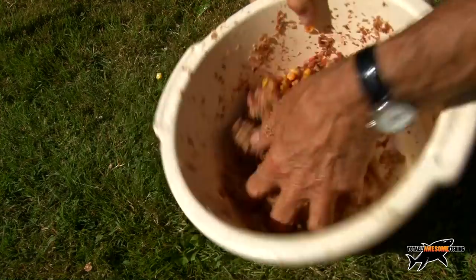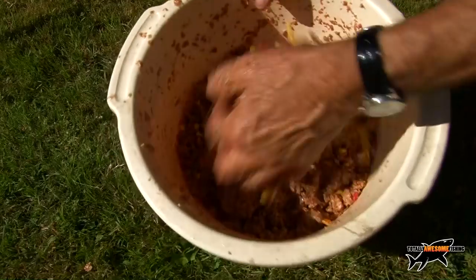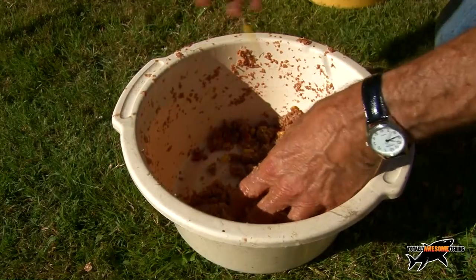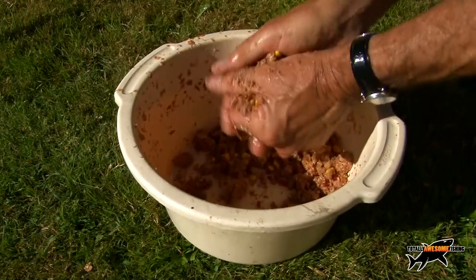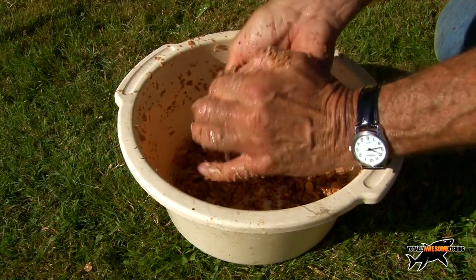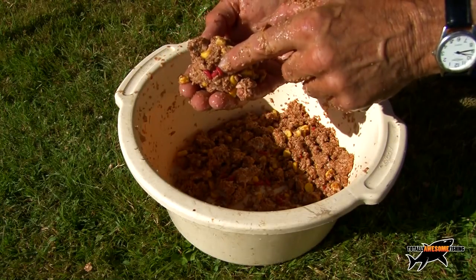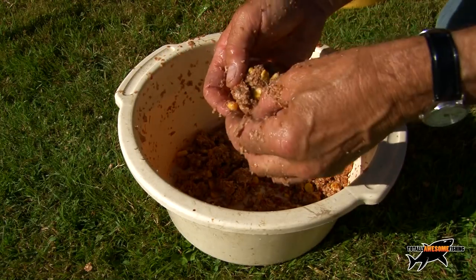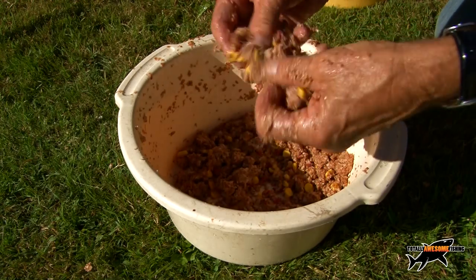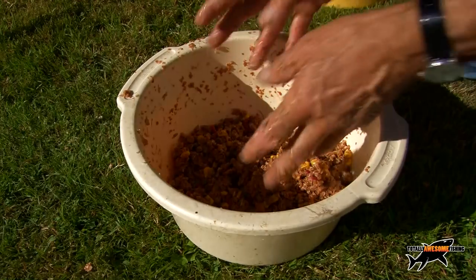In goes sweet corn — a little bit — and of course some maggots as well. Mix it all up — you want a nice fluffy mix. You can see it breaks up: squeeze it into a ball but it crumbles off. Fish can get maggots out of there, take pieces of sweet corn, even pieces of bread. These are the two feeders I'm going to start with, and that basically is the feeder mix.